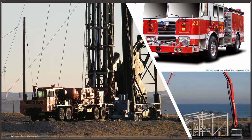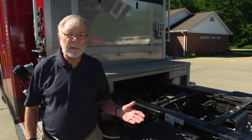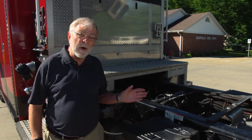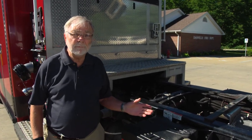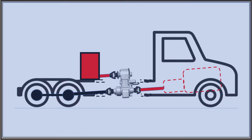and mobile well drilling rigs. One aspect of a split shaft PTO is that it performs its operation with the vehicle stationary. It's an either/or device — it either sends power to the wheels or to the pump unit. The split shaft unit is really a gearbox which is driven off the truck's drive shaft.